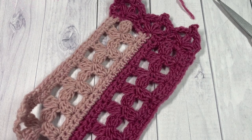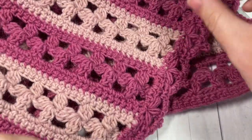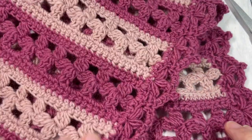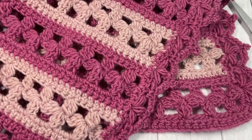So that's it for working the Cherry Blossom Shawl. Thank you so much for joining me. Don't forget to subscribe, say hello in the comments, and I look forward to seeing you again soon. Until then, happy crocheting! Bye!